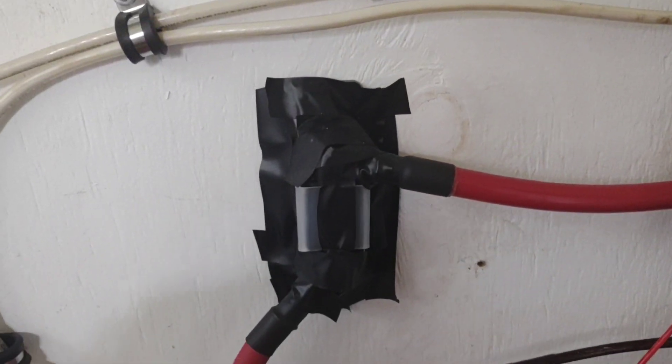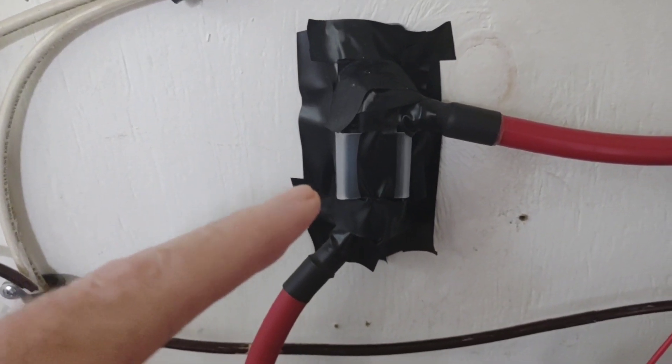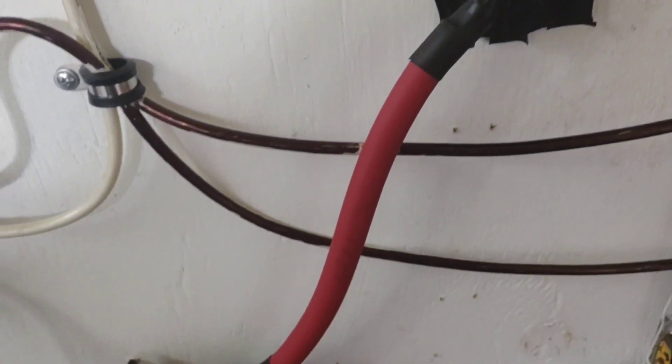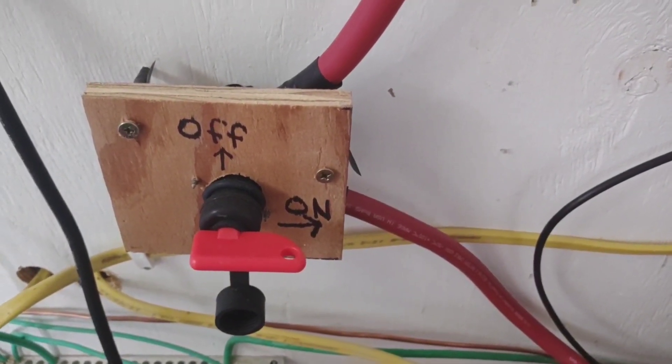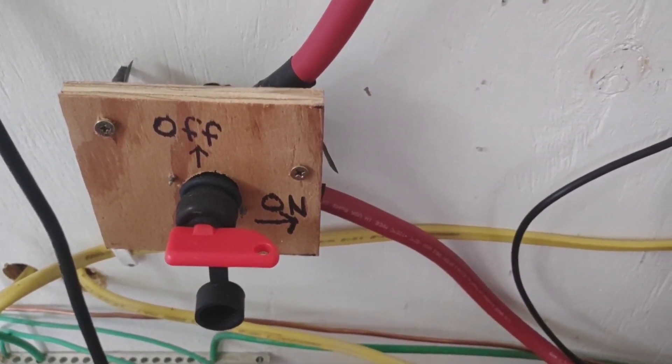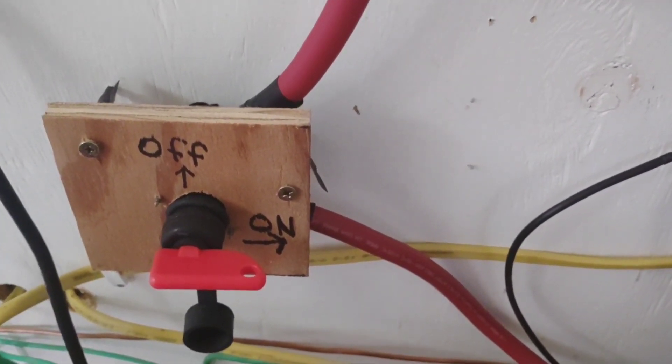This is just another 200 amp fuse. I've also got a manual system switch in case I ever have to come in here and shut the entire system off — can do that in a moment's notice.